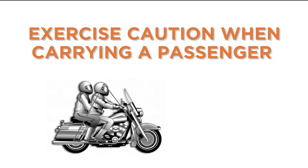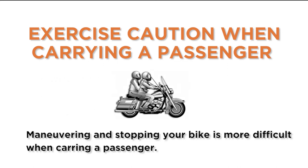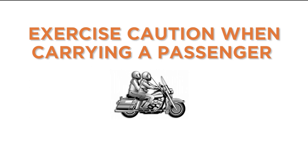Exercise caution when carrying a passenger. Maneuvering and stopping your bike is more difficult when carrying a passenger. Get comfortable with the extra weight by taking a spin around the block before going on the highway. Take a moment to remind your passenger to stay still, keep their feet on the pegs and their hands on your waist.